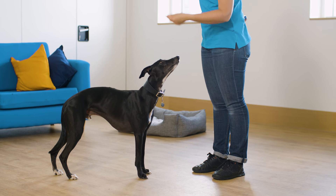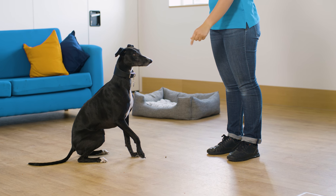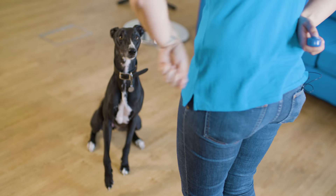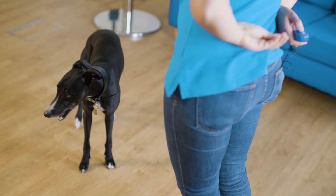Now that your dog is anticipating the food, you can start to introduce the clicker as a marker of desired behaviour. Ask your dog for a simple cue that they already know, such as sit or down. As soon as they perform the behaviour, click and reward them. Practice this regularly over a few short sessions so that you can improve your timing and your dog can get used to using the clicker.